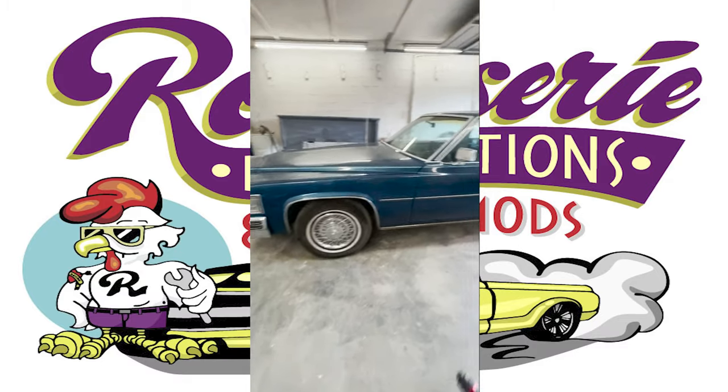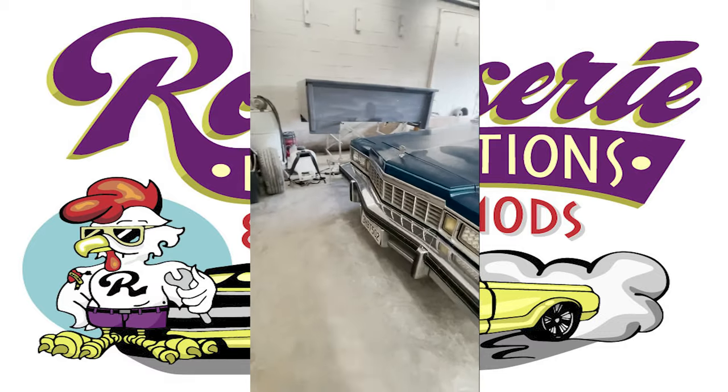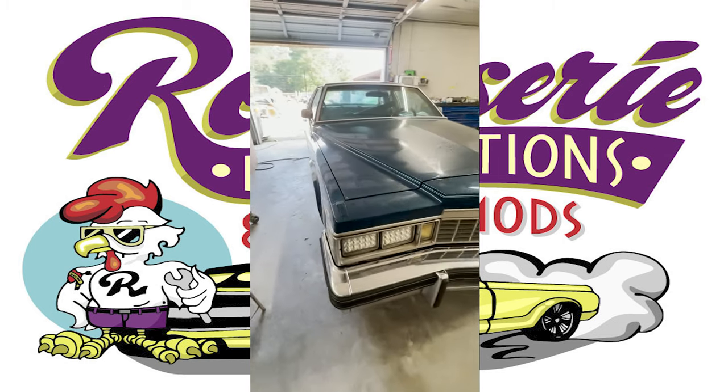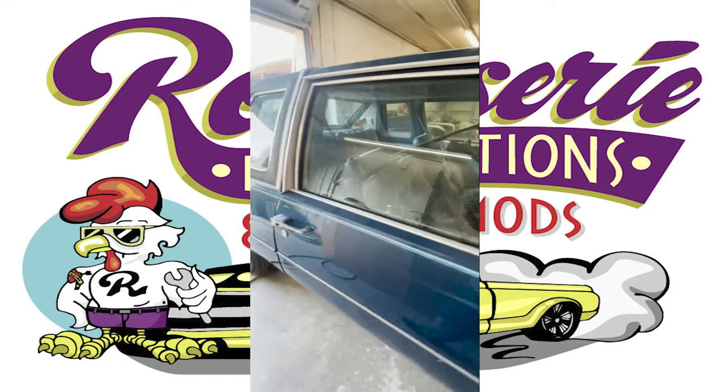Right here is just an older Cadillac — late 70s, I believe — and it just got in here yesterday evening. We're going to be doing some wiring on this car. We've got a lot of wiring projects going on right now.